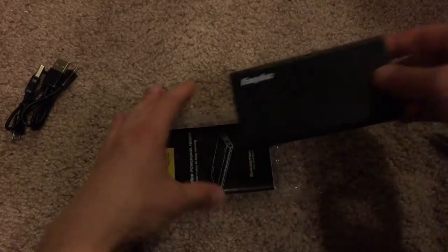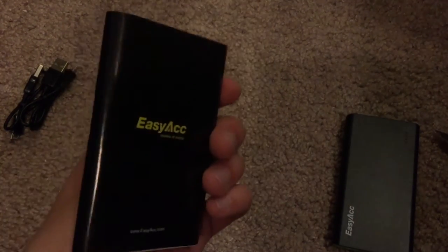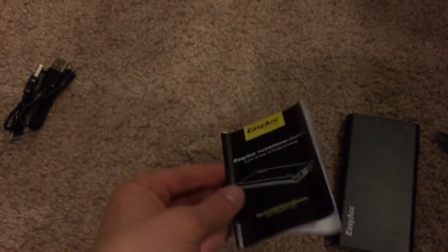So here is the charger itself. And then lastly, we have the documentation, going over some of these technical specs and the how-to guide and everything like that.